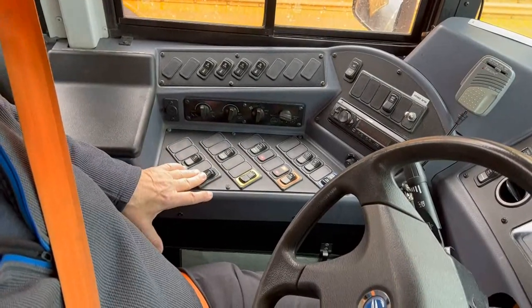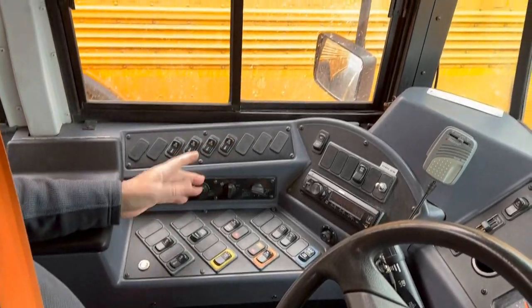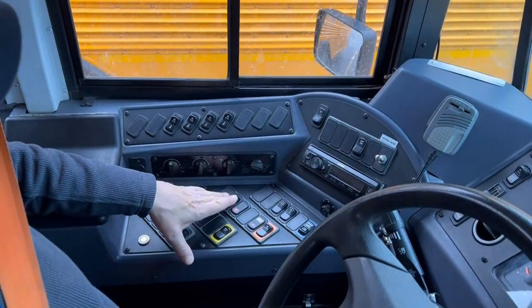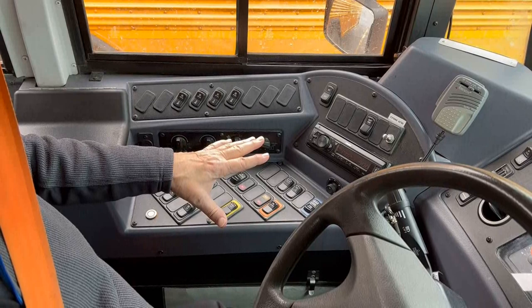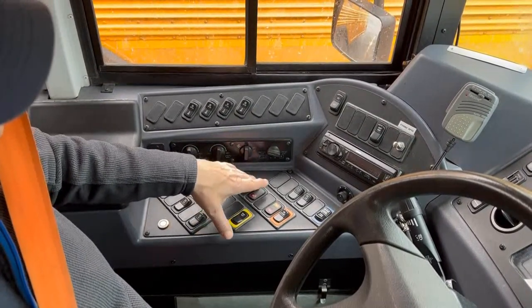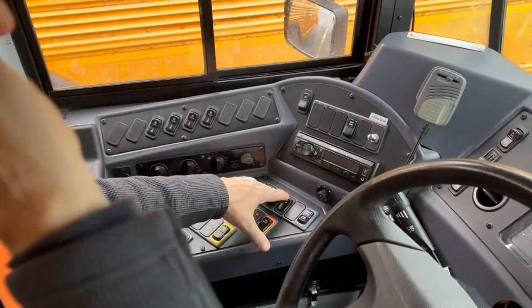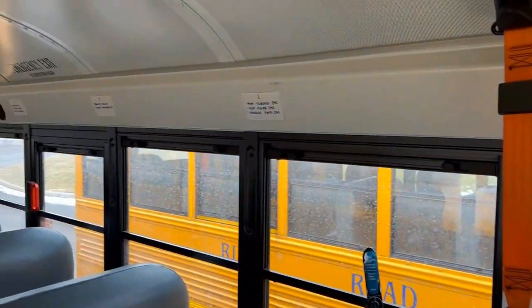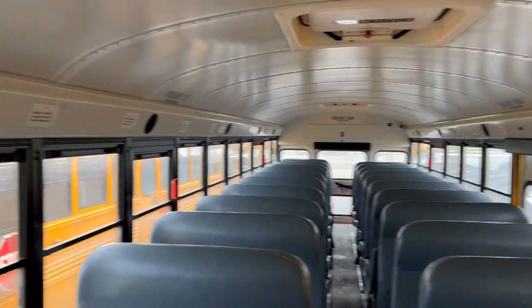Turn that fan off. We have our mirror defroster — we'll just turn it on and off to show that it's there. I'm going to pre-arm the master switch, which will pre-arm all of our student loading and unloading lights — we'll come back to that in a moment. Move up to the top row — those are our interior cabin lights for the passenger compartment. We check they're all working, and the other cabin light is working.